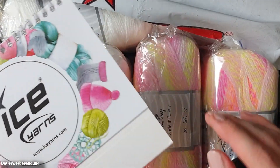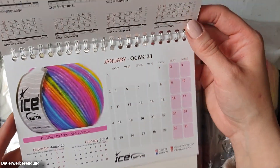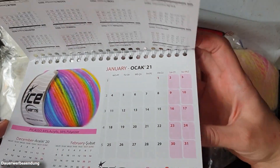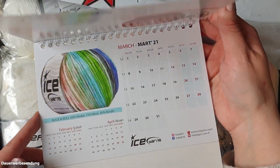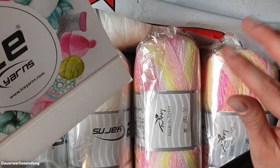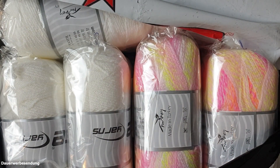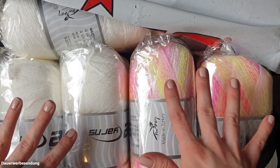Oh, how cute! A little Ice Yarns calendar with the different types of yarns in it. That gives you even more inspiration for your next order — very sweet! Many thanks to Ice Yarns. But we'll put that aside now because it's all about the yarn. There's not much in the first package — just two different yarns. That was the first package.